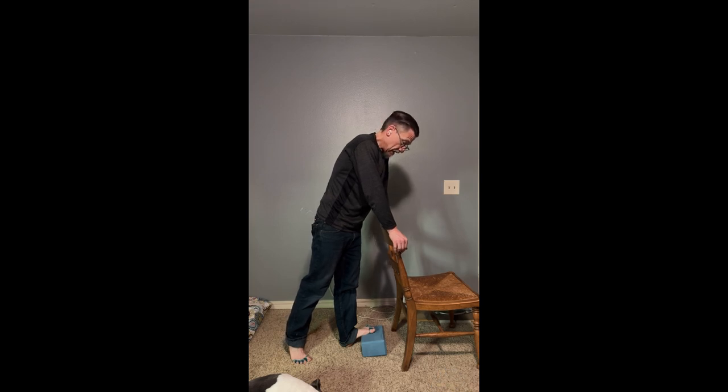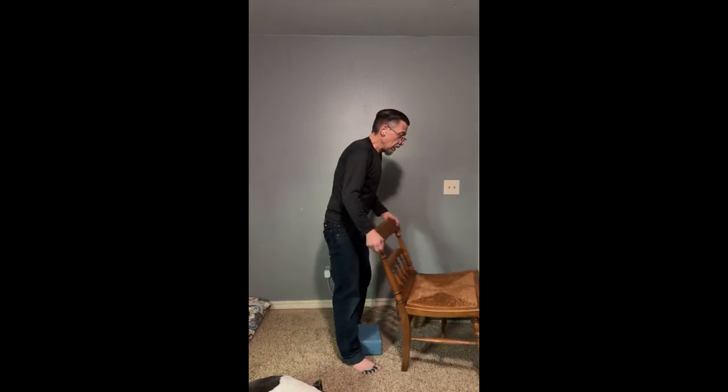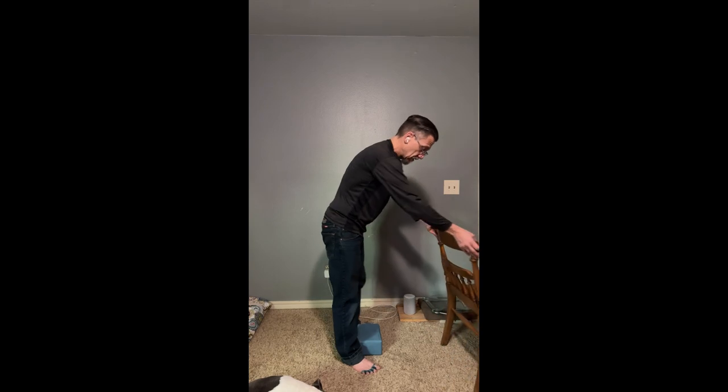Right there I'm getting a really nice stretch and I'm not doing much effort. I've got my arms locked out — stretching principles say I want to keep my body relaxed or supported so I don't have to work hard to hold the position. Right there I'm just balancing. That's one thing you can do.